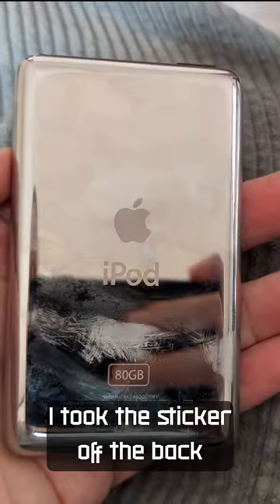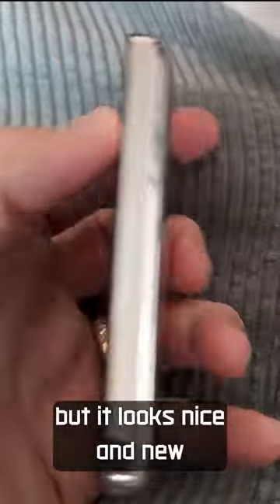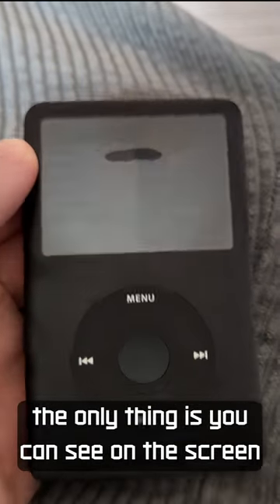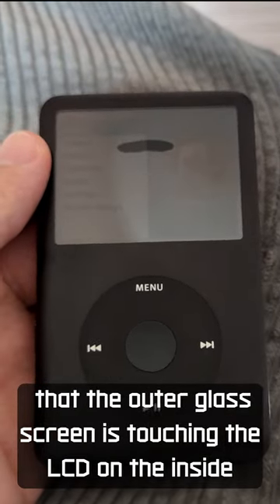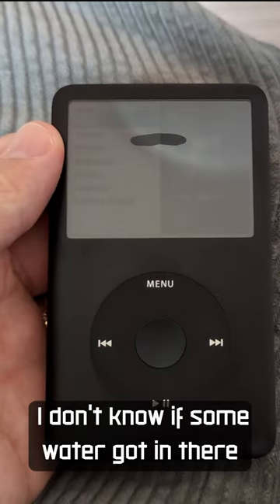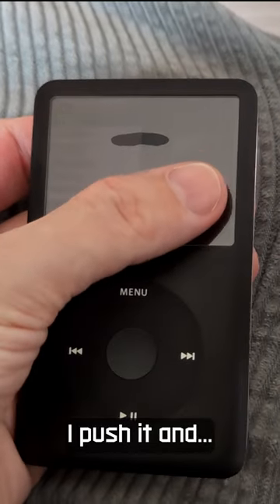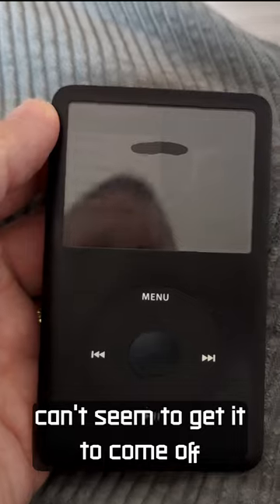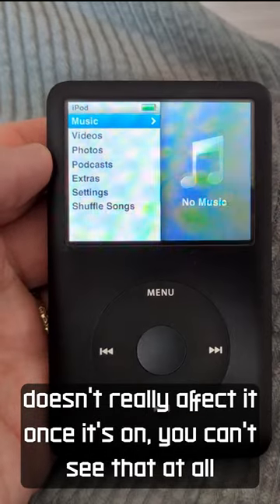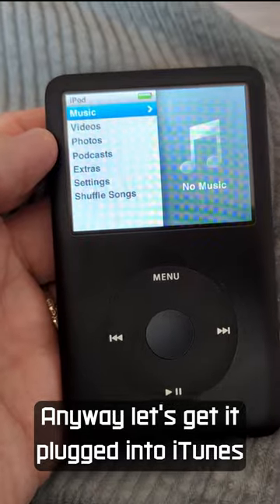I took the sticker off the back — you can see I've got some fingerprints on it now, but it looks nice and new. The only thing is you can see on the screen there, that outer glass screen is touching the LCD on the inside. I don't know if some water got in there or what, but it seems stuck. I push it and can't seem to get it to come off, but it doesn't really affect it once it's on — you can't see that at all. Anyway, let's get it plugged into iTunes.